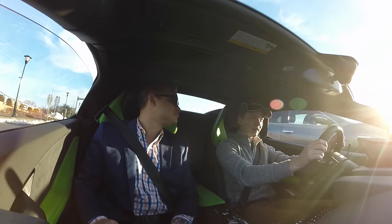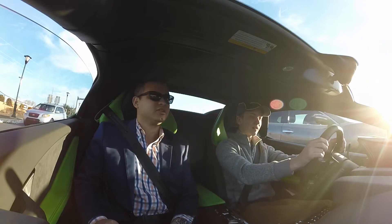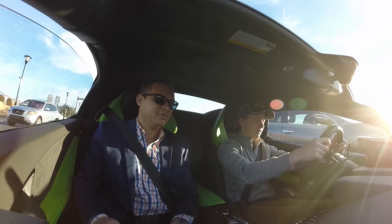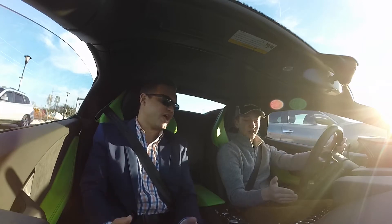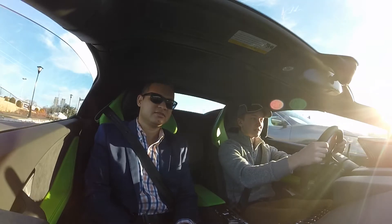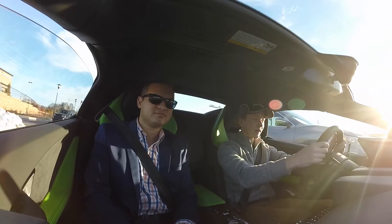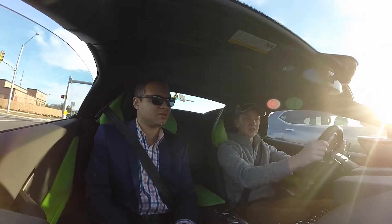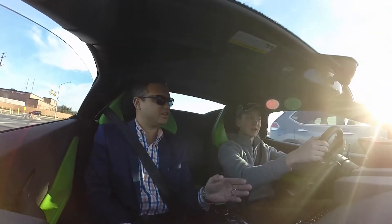I've never driven an Audi R8. That's one of my dream cars. This is pretty much the same chassis and engine. I heard that VW, since they own both Lambo and Audi, actually bunched the numbers on the R8 so that it seemed worse and the Lambo would outsell it.